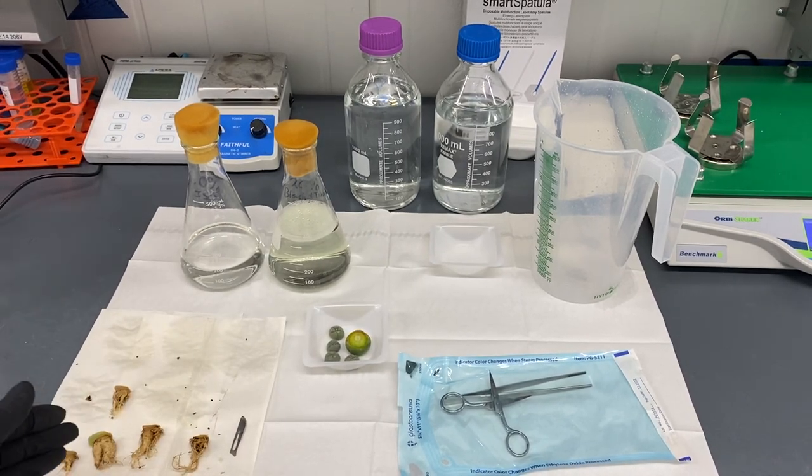All of the roots - I'm going to let that callus over on the top, replant those, and hope for some great propagation.